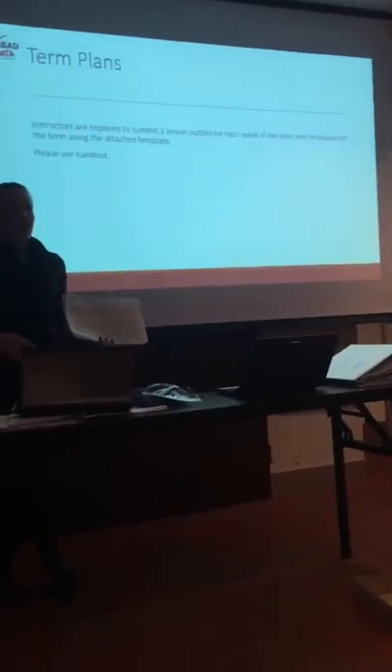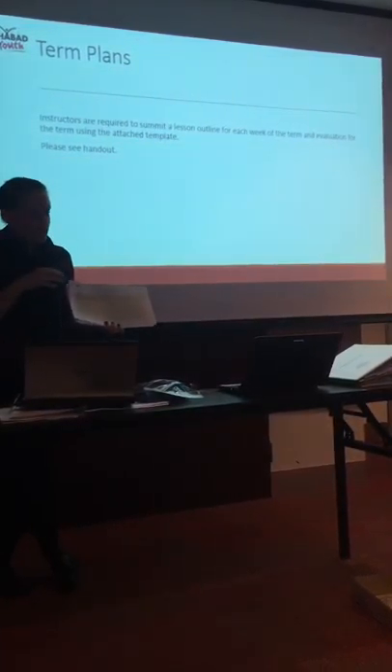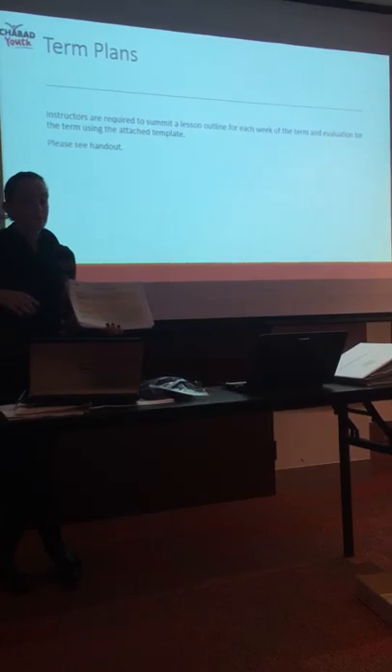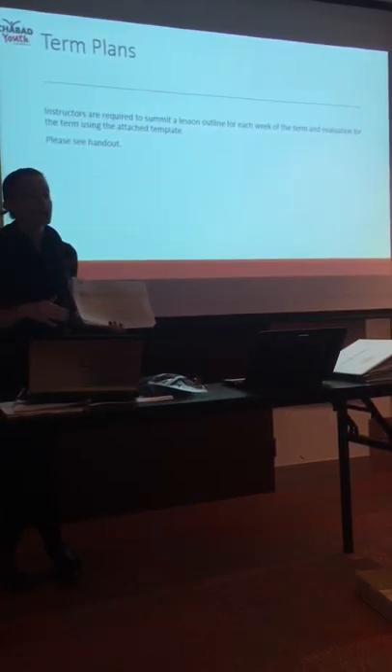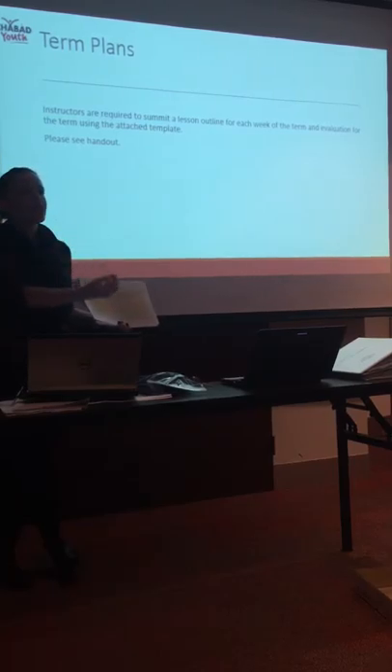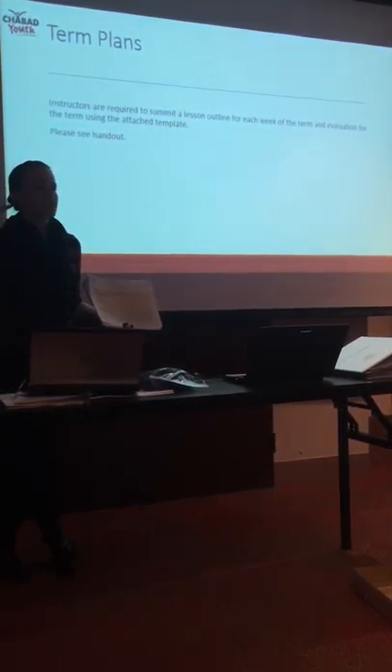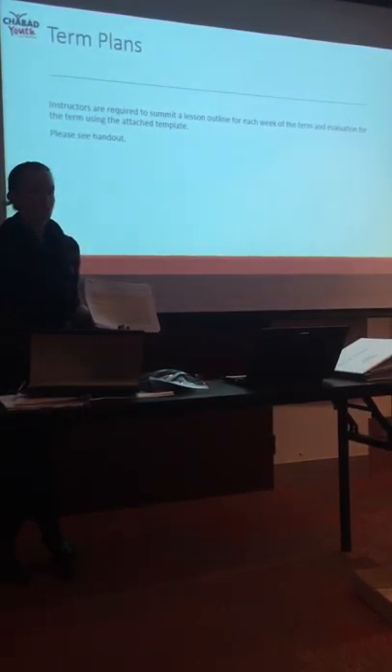We're not expecting paragraphs to be written. Instructors, if you could have a think about what you're going to be doing each week for each lesson — what skills are you teaching, what stage of the project will you be up to, what will you discuss with the kids. It just needs to be a sentence or two. What is your goal?